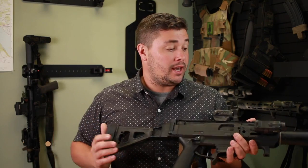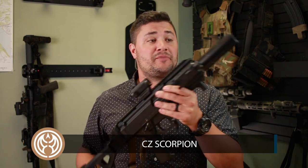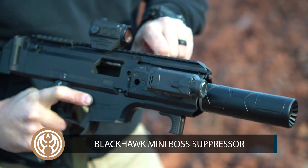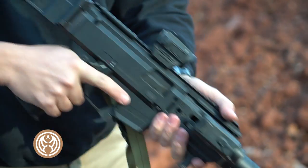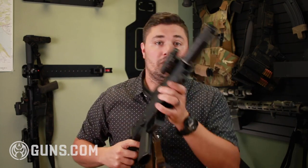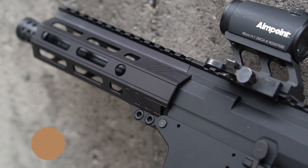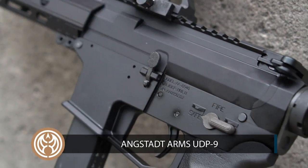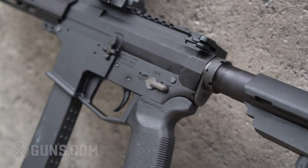So what I did is I took this CZ Scorpion of mine with a Blackhawk Mini Boss on it. This is basically an Omega 9K can — it's a copy. Science Co. makes it for Blackhawk. These are discontinued. And I took the Angstat UDP-9, previously reviewed on Guns.com, and I decided to stretch them out to see how far I could get with them before the wheels really started to fall off.